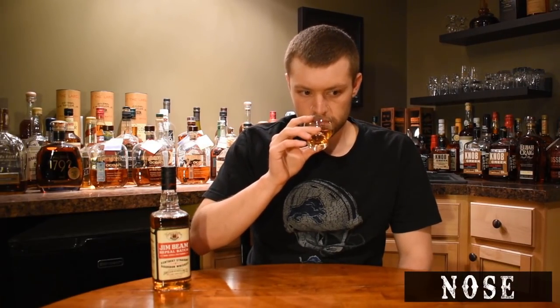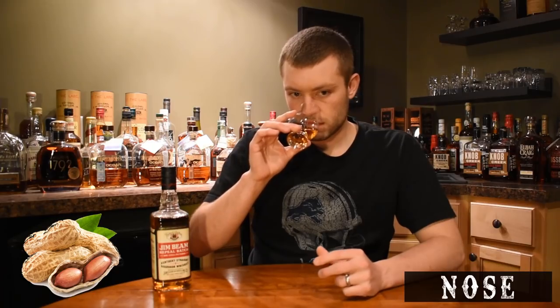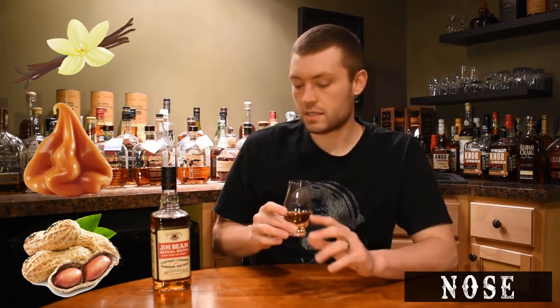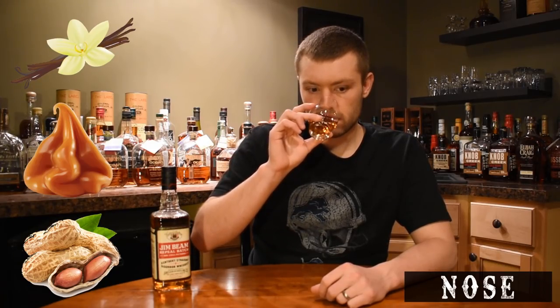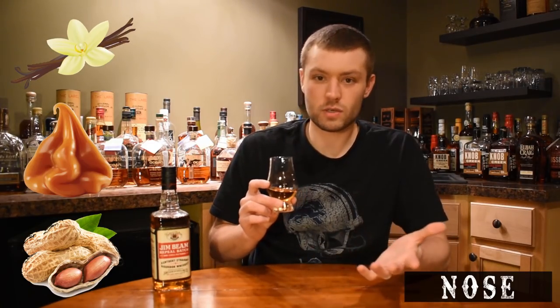Let's go into the nose here, guys. That nuttiness is definitely forward on the nose — that classic Jim Beam nuttiness. I kind of describe it as a dry roasted peanut note. Little bit of caramel and vanilla in there. I definitely don't smell much age on it. I'm guessing it's still the standard four-year bourbon, which is what the Jim Beam white label is. Definitely nuttiness forward. No burn on the nose either — it's pretty smooth. It's only 86 proof, but not overly complex on the nose.